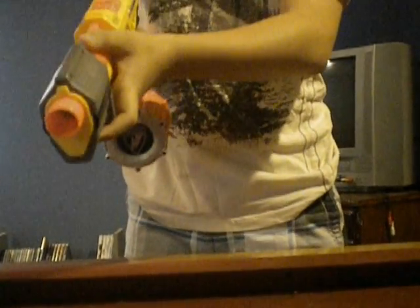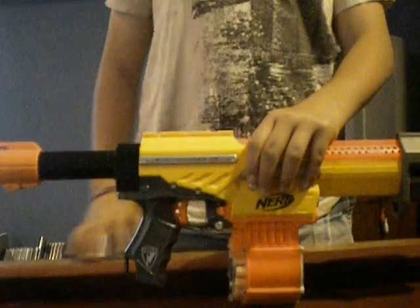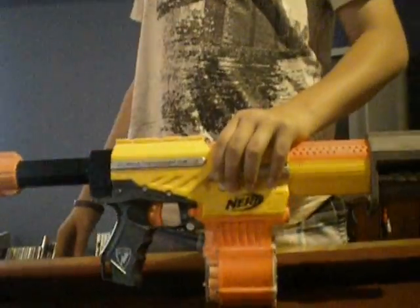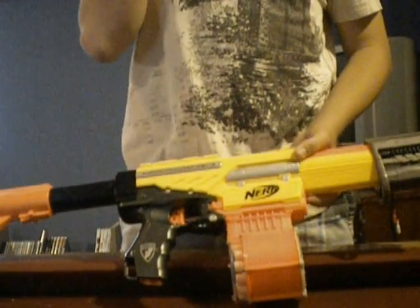The drum holds 18 rounds. I'll fire 8 of them in normal fire and 10 of them in slam fire. The ranges with good streamlines are flat 25 to 30 feet, and angled 35 to 45 feet — just normal fire. With slam fire, it's not really made to shoot very far.